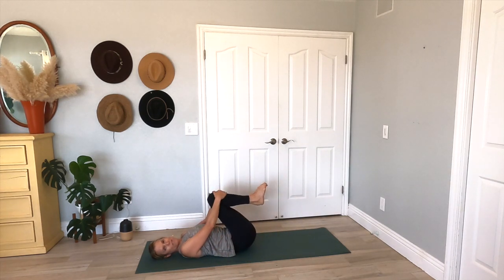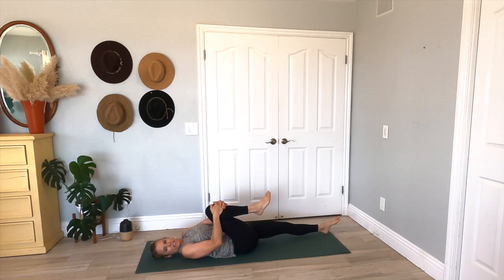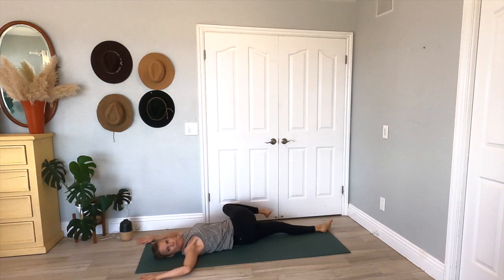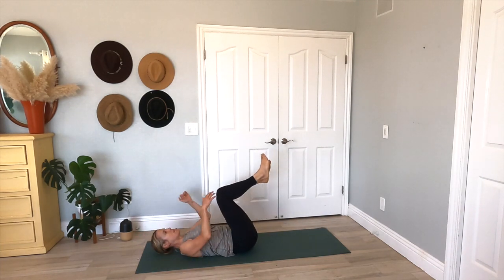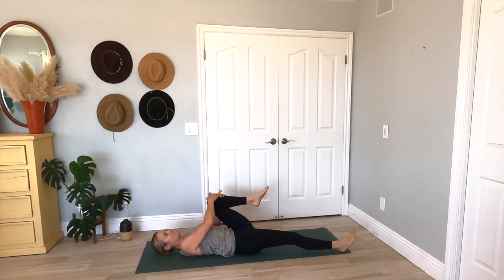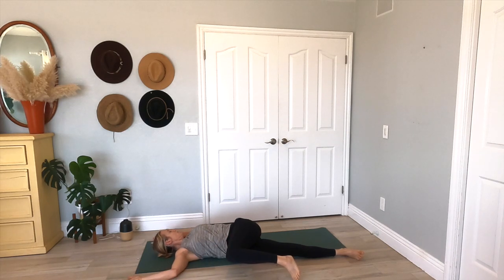Bring your knees into your chest, roll it out. Now let's extend our left leg long, hug this right knee into your chest. Inhale here. Exhale — take that right knee across the body, opening up those arms like a goal post. Feeling that stretch through your spine. And then come back through center. Both knees come up. Now extend your right leg long, hugging in your left knee. Big inhale here. Exhale — take the left knee across the body, coming into those goal post arms, and look over that left shoulder. Nice twist through the spine.